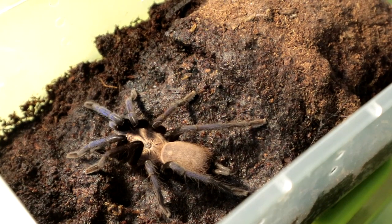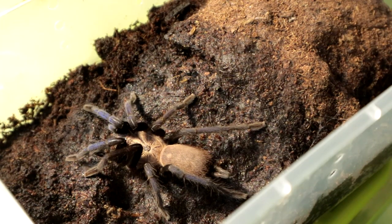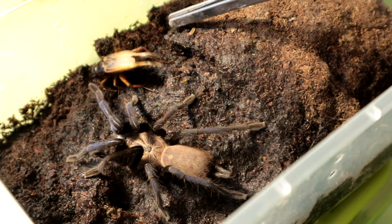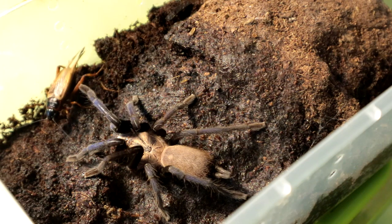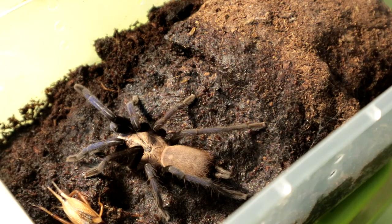Next up we have the Simaroxygorum Birupes. Let's see if it is hungry for a cricket. It's a picky eater — it won't eat out in the open. Ah well, let's move on to the next specimen.